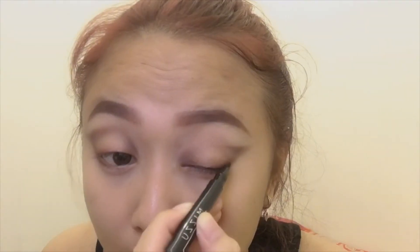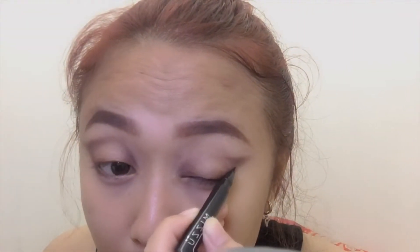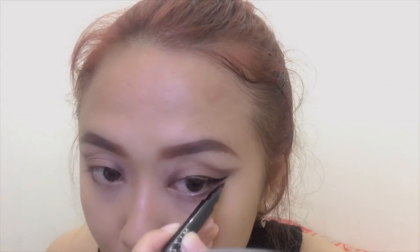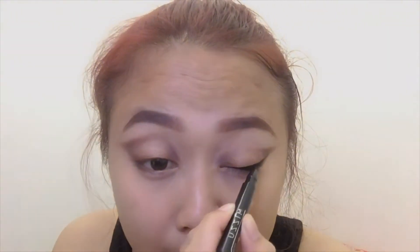With The Balm Nude Tude in Seductive I apply this to the middle part of my eyelid, then reapply with the Beauty Creations highlighter to make it a bit more pop. Now it's time to make wings — I'm using Mizzu eyeliner pen. I love this drugstore product because it's really affordable, very easy to apply, and it lasts long for the whole day.